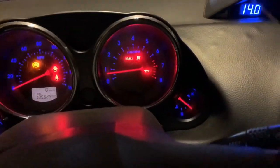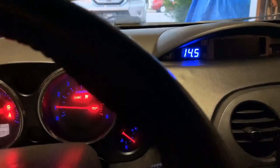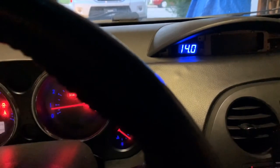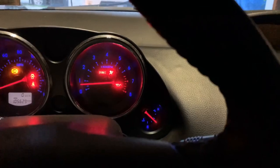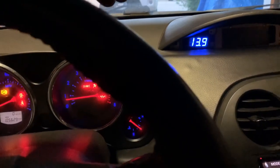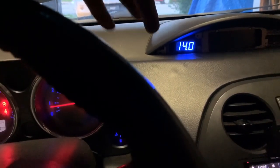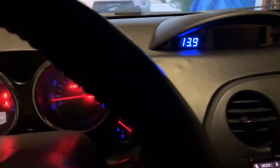Voltage seems to be holding in the 14s. Give it a little rev and instead of automatically dropping down to 13.3 or 13.4 we've got some voltage - it's not perfect but it's staying there. After more time messing with this I can see the difference. It's not a huge difference - we're still dipping into the 13s, but we're not sitting at battery voltage. That's what I was sitting at before, barely charging these batteries.